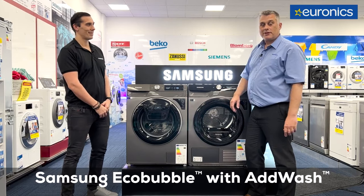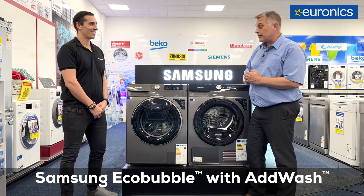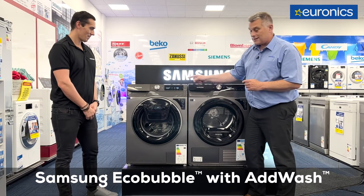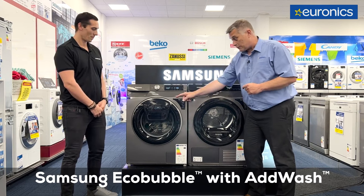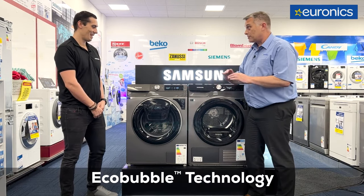How we doing everybody? It's Robert from Euronics. I'm here today in Telford in Portlaoise with Razul from Samsung, who's one of their national trainers. He's going to bring us through the fantastic Samsung Eco Bubble washing machine, which also has AdWash. But first and foremost, Razul, explain to me what Eco Bubble is, because it's on the whole range.